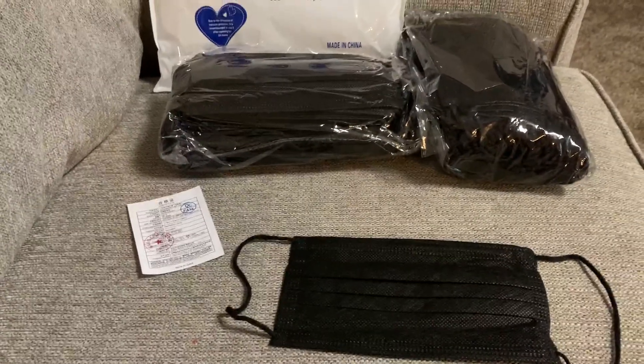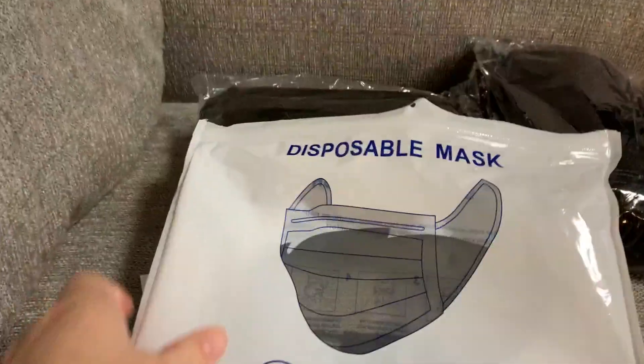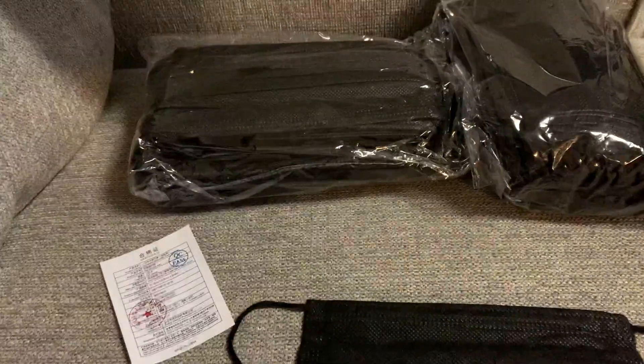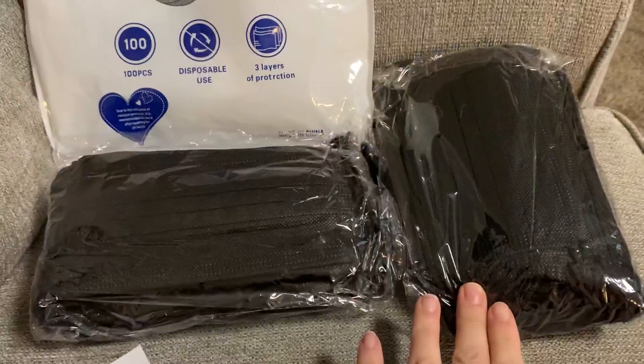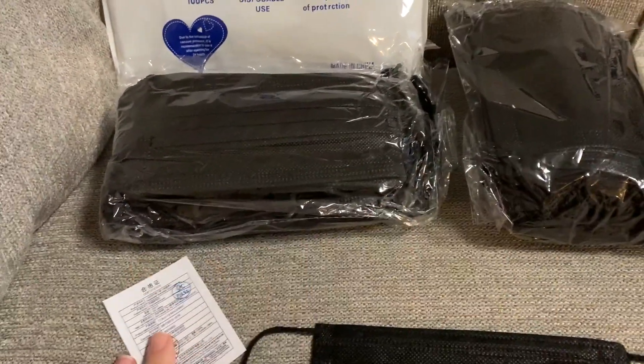I want to take a minute and show you these disposable face masks. It's a pack of 100 and it came in a resealable bag. They came packaged in two separate packs and all the masks are identical. Each one did have the certification.